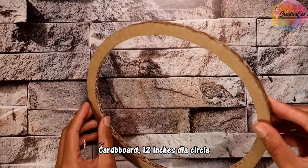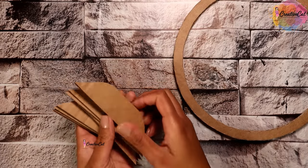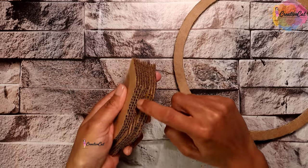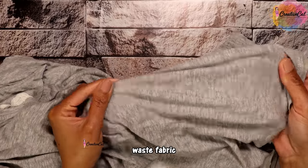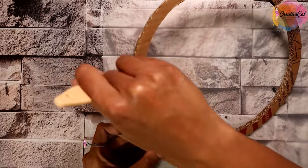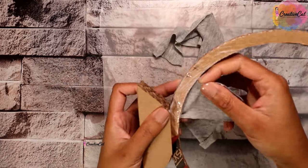It's made of cardboard — cut two circles of 12 inch diameter and stick them together. I cut a few pieces of this shape and made a base. Then I found an old fabric — I used my old t-shirt — cut the stripes and wrap them around the cardboard with the help of glue.